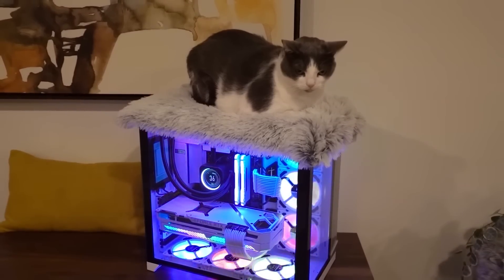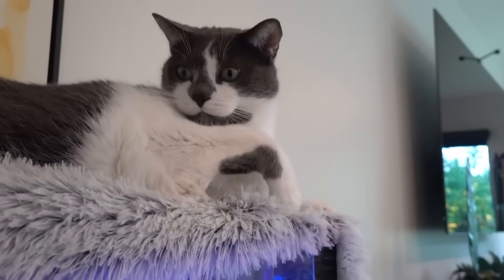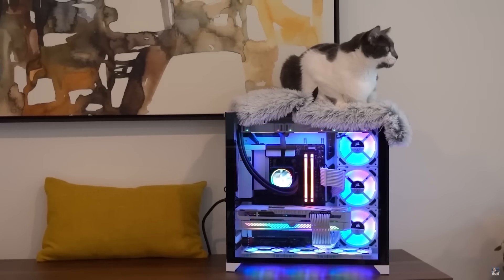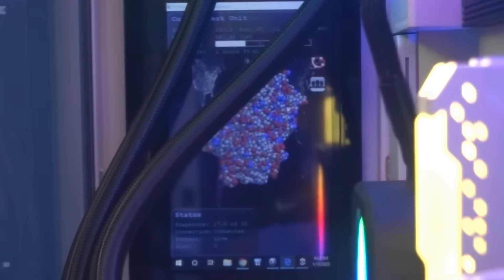Before we get into it, I want to quickly address those of you who might have seen the video I posted a while back where I actually built my cats a dedicated PC so they could lay on top of that one instead of my main system. For a while they were actually using it — specifically during the wintertime when it was a lot colder and they were just freezing.